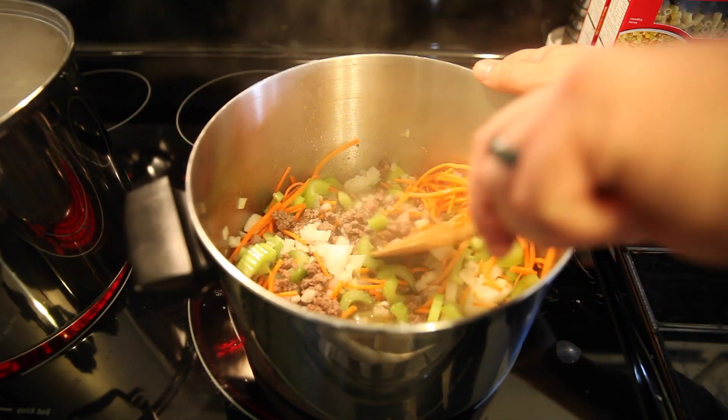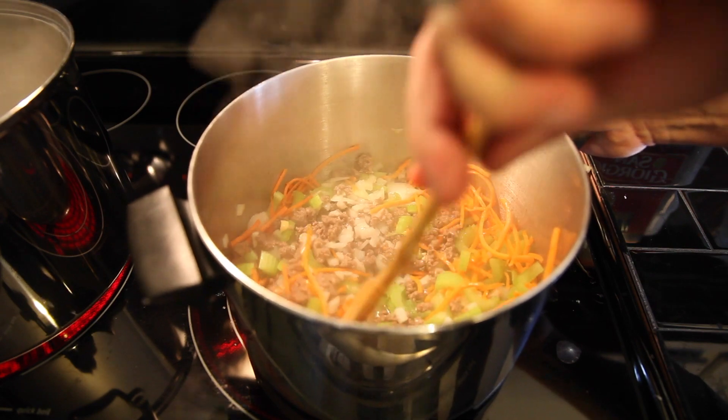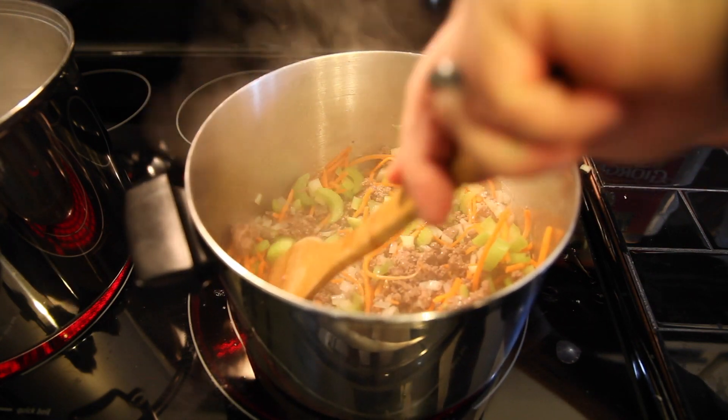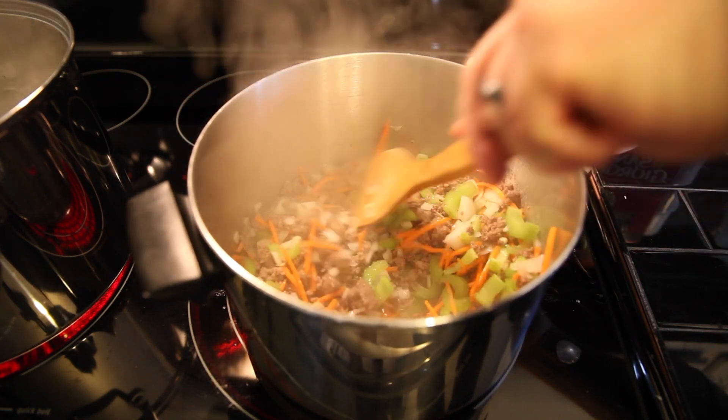Once the meat is brown we're gonna add a cup of onions, a cup of celery, a cup of shredded carrots, and a couple cloves of garlic minced, and then we're gonna sauté that for about 10 minutes until the onions are translucent.